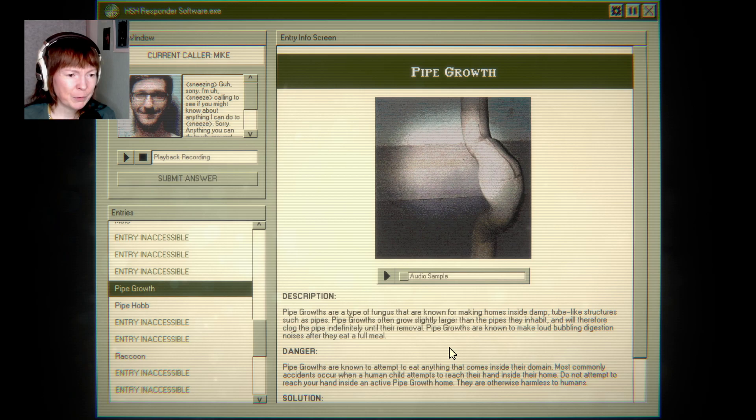Pipe growth — a type of fungus known for making homes inside damp tube-like structures such as pipes. Pipe growths often grow slightly larger than the pipes they inhabit and will therefore clog the pipe indefinitely until their removal.